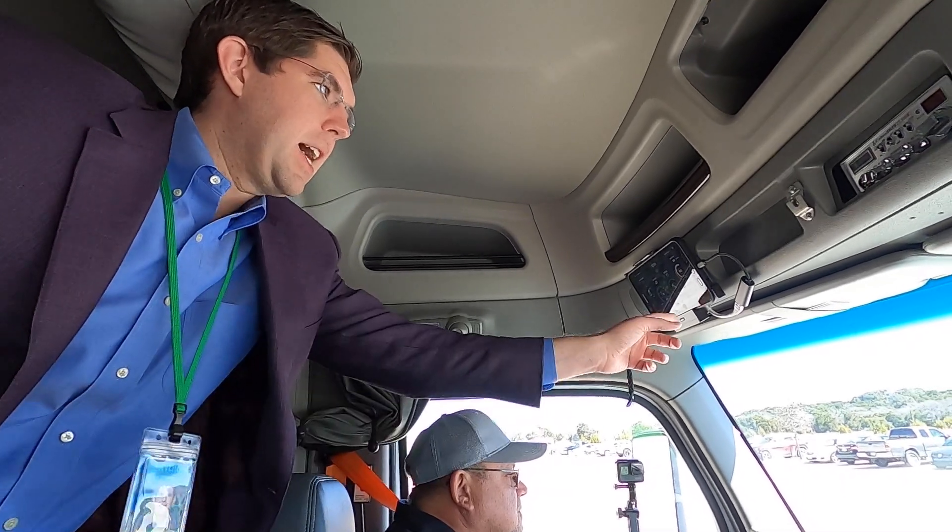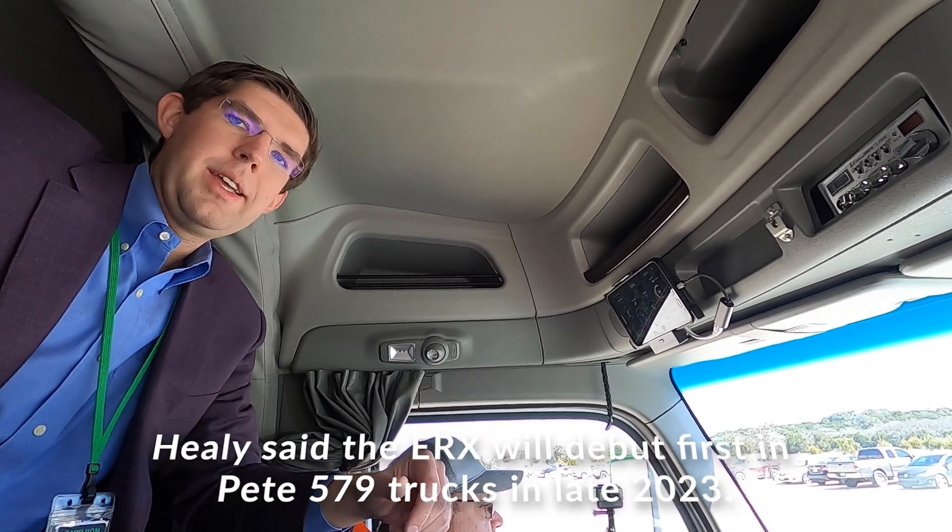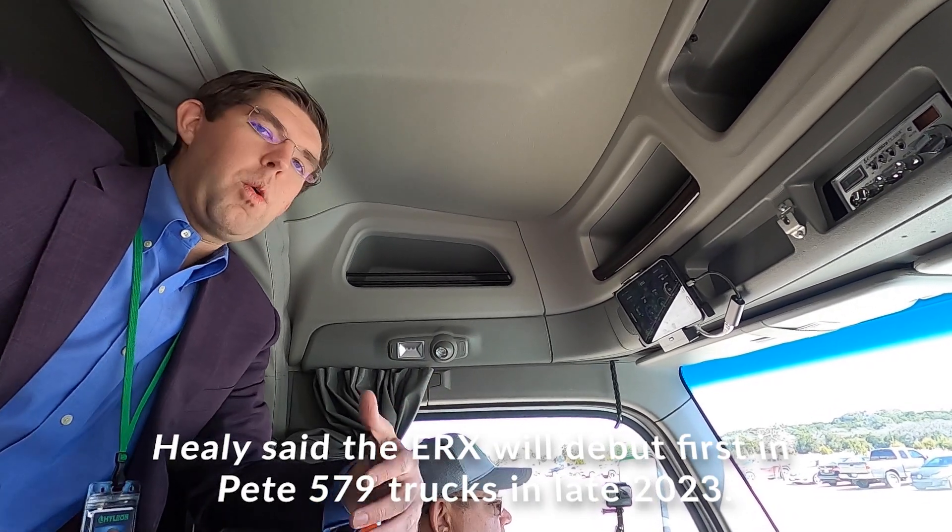We also have a charge mode — so if you know you're going into a zero-emission zone or somewhere that you want a topped-off battery pack, you can hit that button and the generator will kick on and start topping you off.